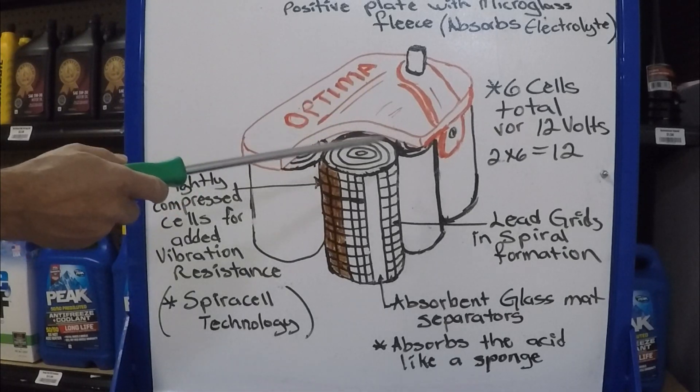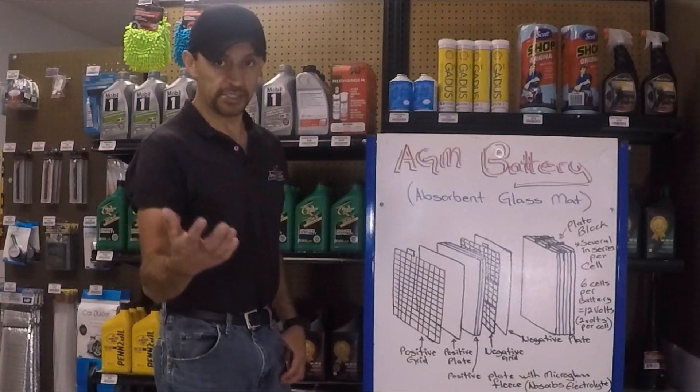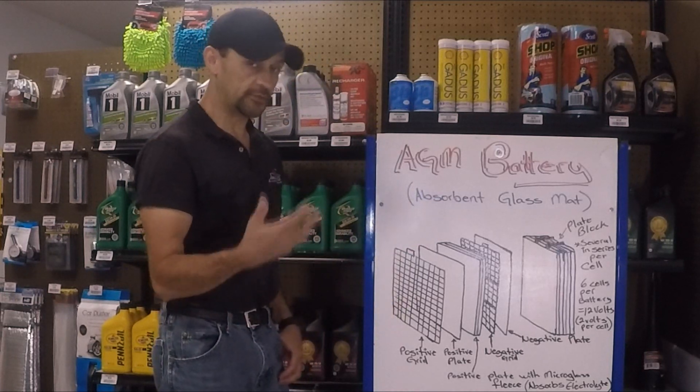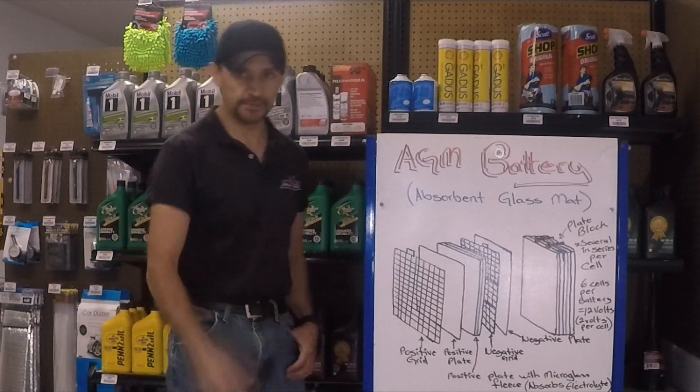Keep that information in mind when recharging a fully discharged Optima battery. So there you have it — now you know how the AGM battery is designed, and you understand why this configuration is more desirable than the regular lead-acid battery that has been around for centuries. Thanks for watching today's video. See you next time.